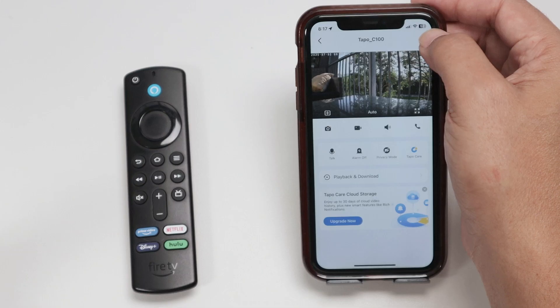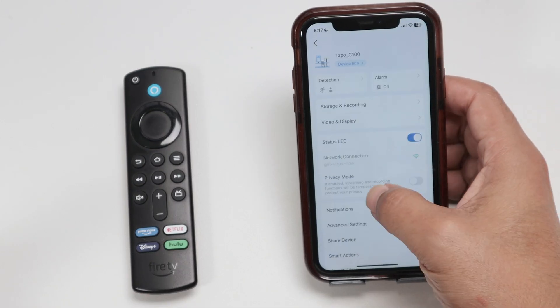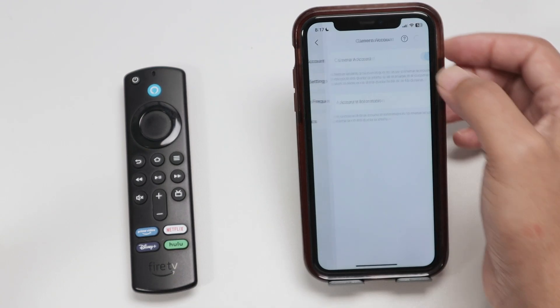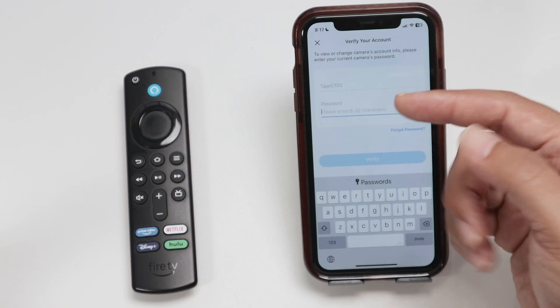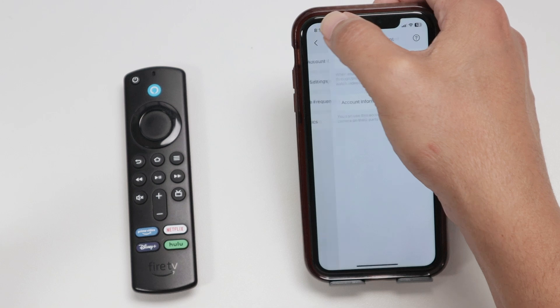Then I can just come here to the settings and advanced settings. This is specifically for this camera, and then create here a camera account. Here I have the account information — the username and the password. So basically this camera is enabled to work with the software that I have here on my TV.